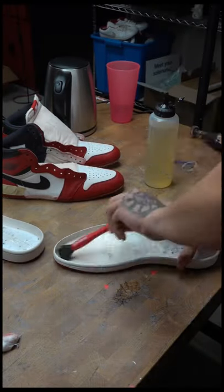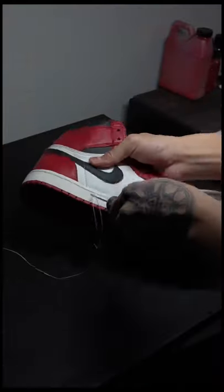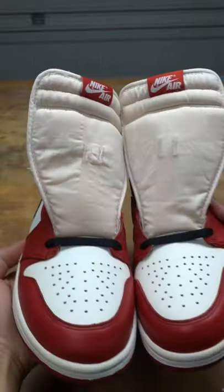Now we're gonna start gluing the midsole to the uppers. After the midsoles are glued, we're gonna use a sewing awl to stitch back the midsole to the upper. Now we have a Jordan 1 custom made from a Jordan 1.5.